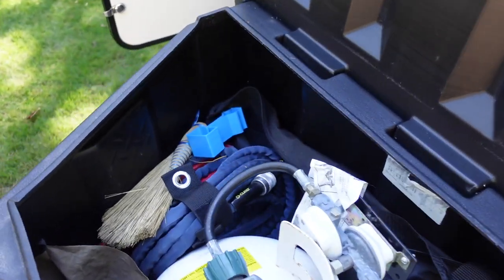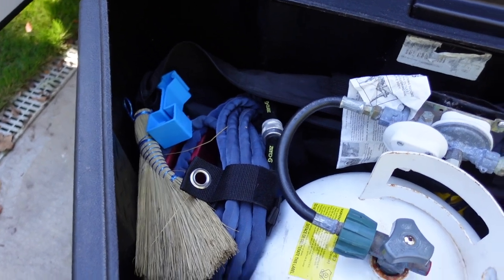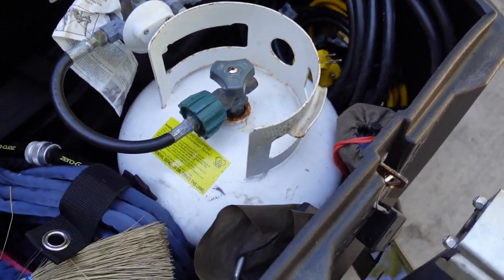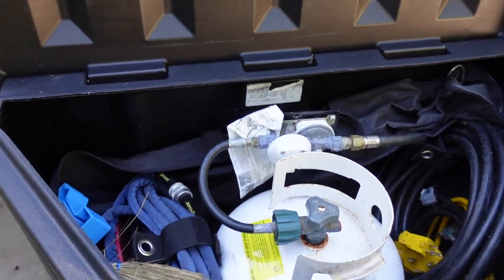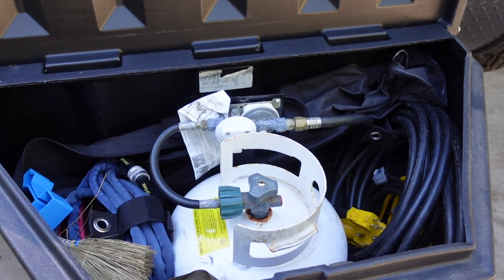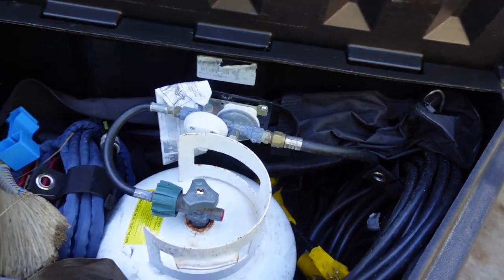You also get all these things with the unit: your water hose, Anderson leveling blocks, 30-amp power cord, 30-amp surge protector, adapters, stakes, and even a little whisk broom. Basically everything you need to go camping is included — you could pull away today and go straight to your campsite and be all set.